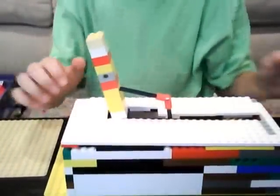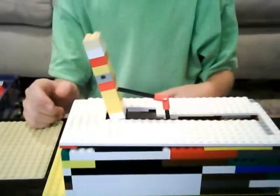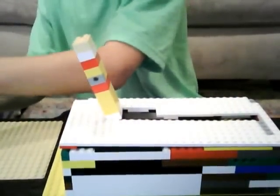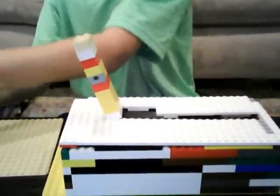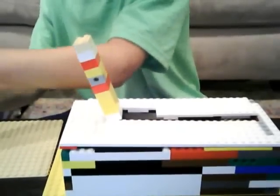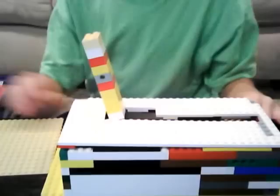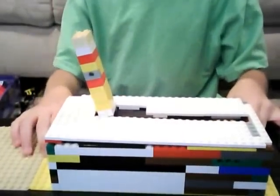Once it runs out of air pressure, it starts to move slower and it can't push the arm all the way. You can only get it about that far, then you have to go like that and pump it up a little bit more. You don't want to over-pump it though, because that might rupture the tube. And that's my pneumatic version of the world's most useless machine.